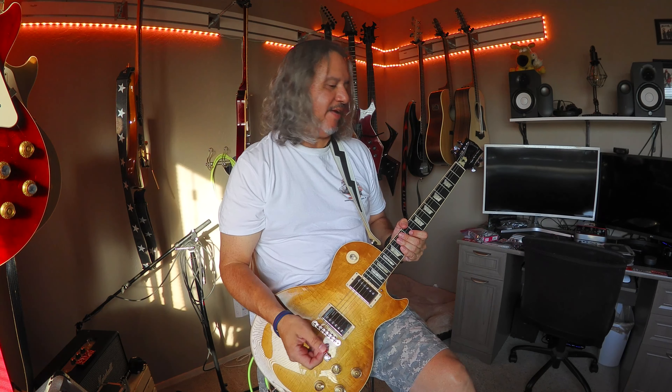So let's see how this thing sounds. I have Honey plugged into the trusty Silver Jubilee — let's see how she sounds.